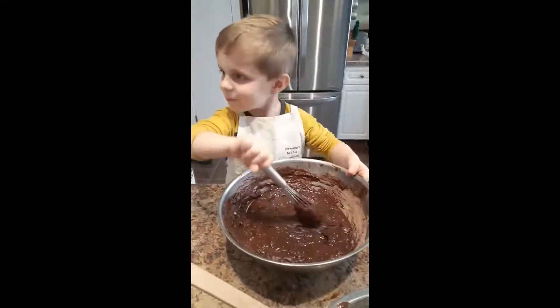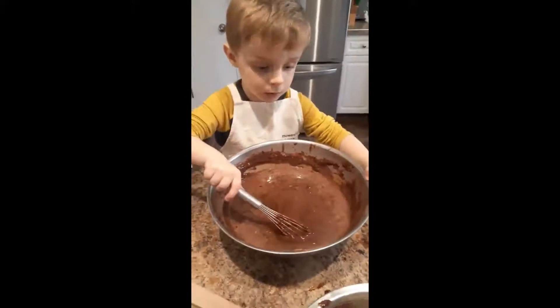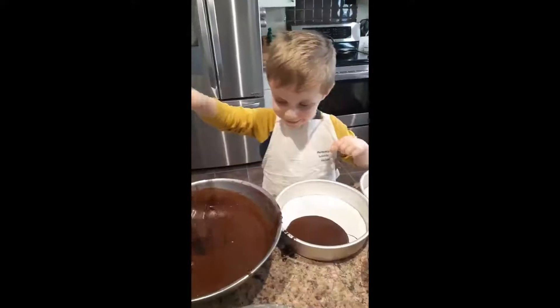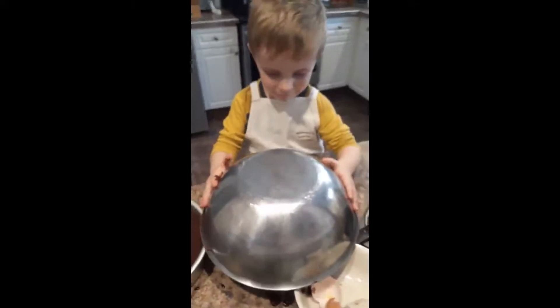Do you want some more? No. A lot more? Come to the bowl. Yeah.